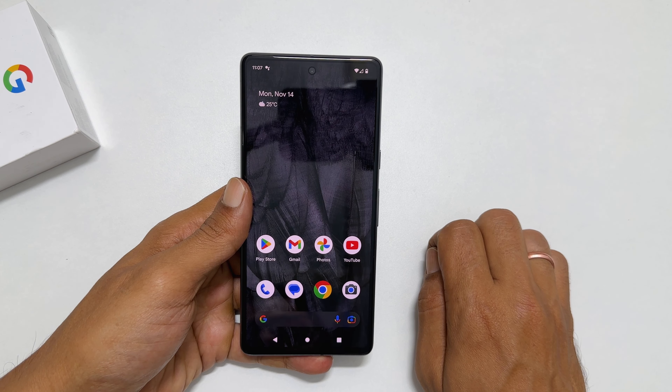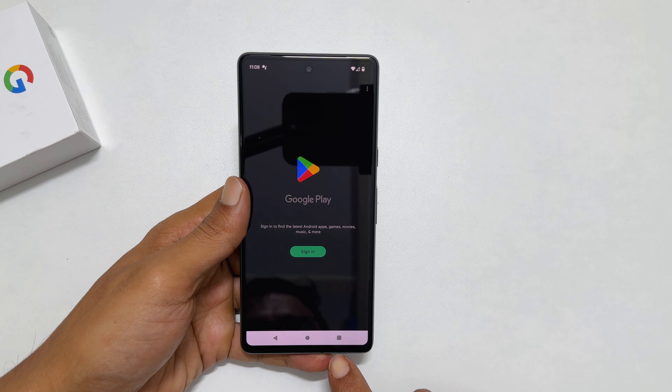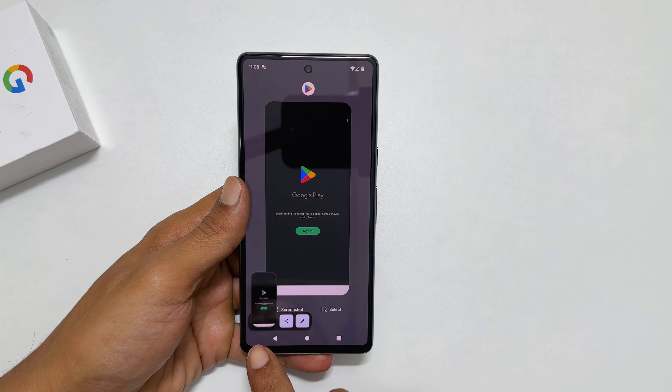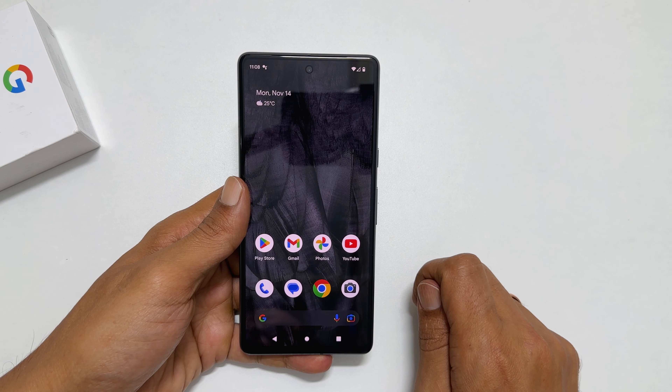The fourth method is using the screenshot button. Open the page or app you want to screenshot — for example, let me open Play Store. Now tap the recent apps button. You will get the screenshot icon. Tap on it and it will take a screenshot.